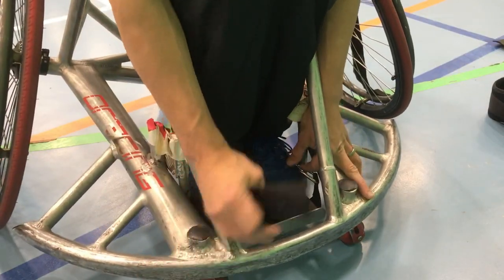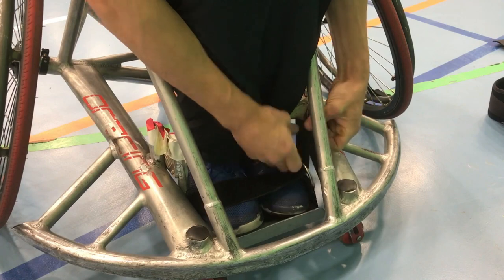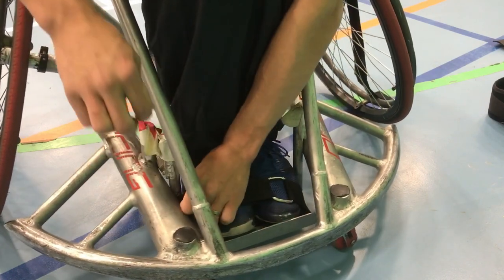Last but not least is the foot strap. Obviously you don't need the foot strap if you don't have feet, but a foot strap for anyone who does is going to be the last point of contact which will really anchor you to your chair and make sure that if you do have the use of your legs or any mobility in your legs you'll be able to move the chair a lot more fluidly and with a lot more response.